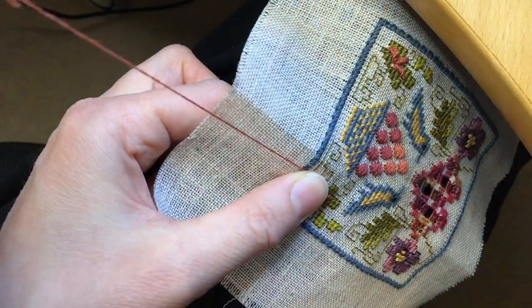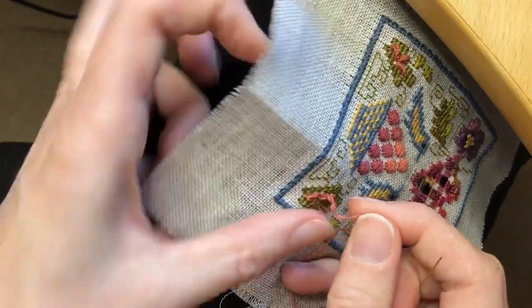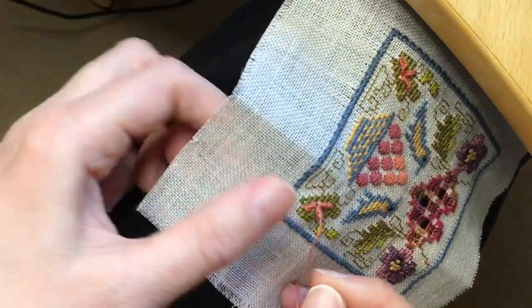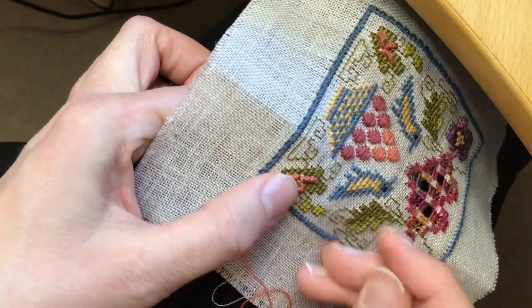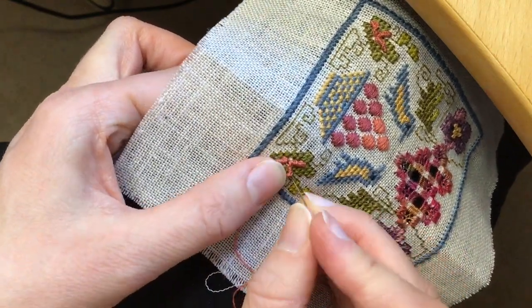You just carefully pull through and make sure that that stitch is laying flat and pull through to the back, and then you're done. Simple as that.